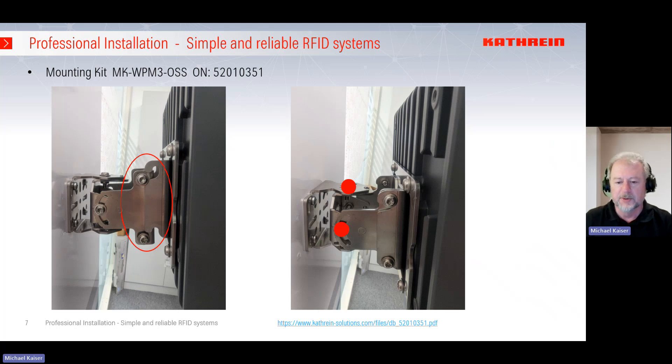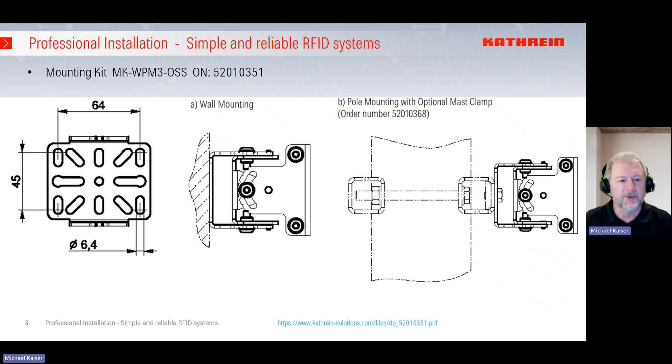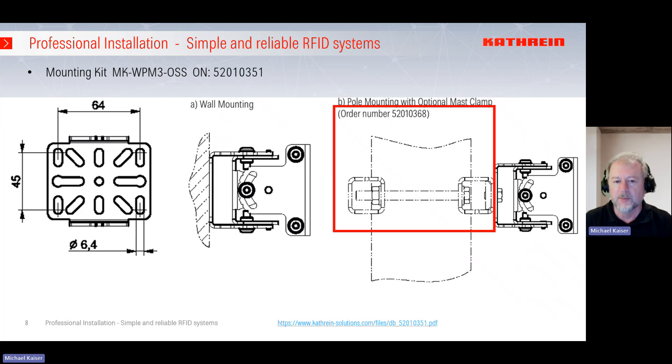When you want to turn it left or right, open the screws on the top and bottom. If you want to tilt it up and down, use the two screws on the side. Here you can see the footprint for the wall mounting, showing how to set up your drilling. In the middle you see the mounting kit itself with the possibility of adjusting two levels — up/down and left/right. If you want to mount this wall-mount kit to a pole, please add the additional mounting kit with ordering number 520-10-360, and then you can mount any CATrion device, reader, or antenna to the pole.